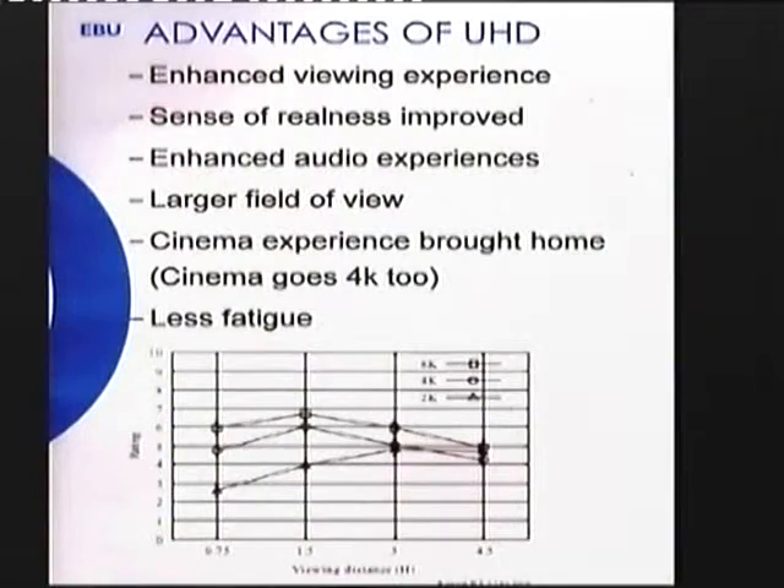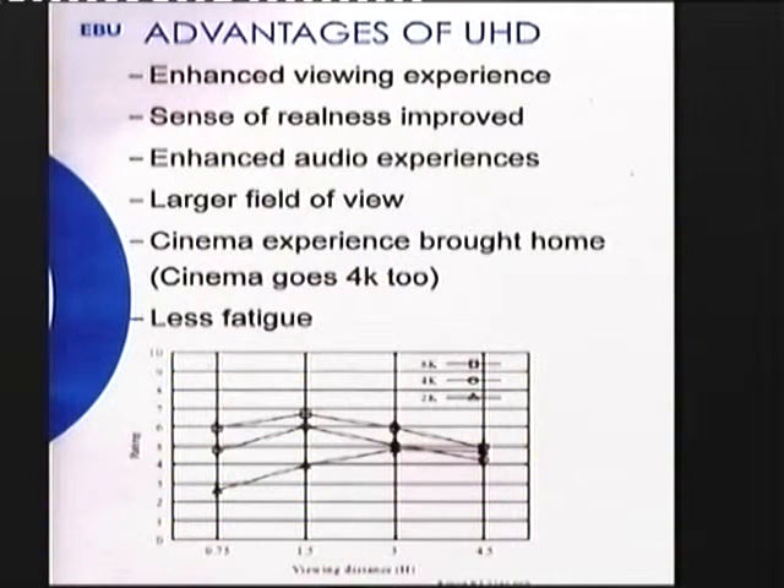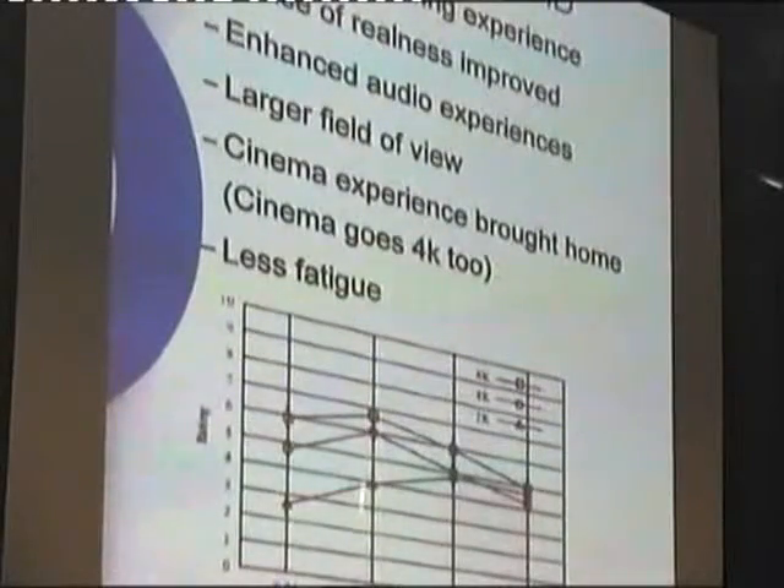Advantages of UHD: we get an enhanced viewing experience, the sense of reality is improved, enhanced audio experience, cinema experience brought home, less fatigue. The key point to notice is viewing distance at one and a half picture heights. It seems almost that the accepted wisdom is that you should watch 8K at three-quarters of a picture height away, but one and a half times picture height is about optimum for both systems.